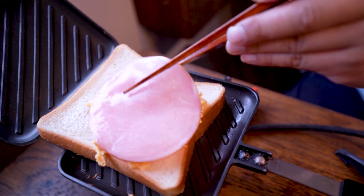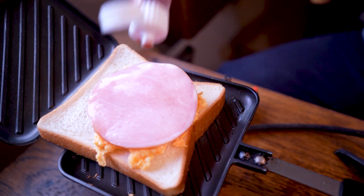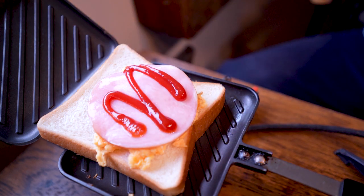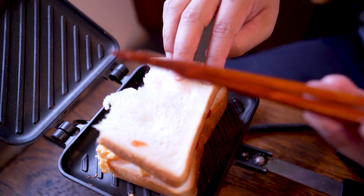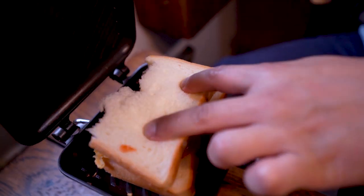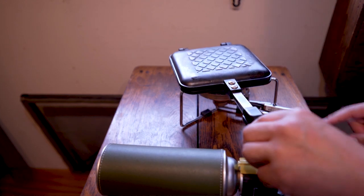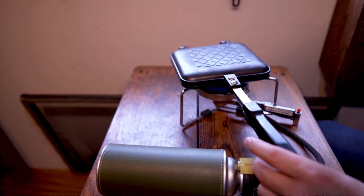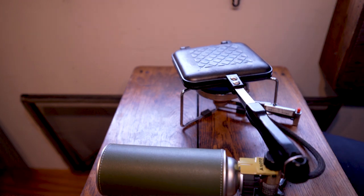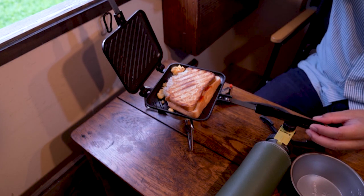Thank you very much! So, let's get started. This is a special place in the kitchen. I'm going to use the T-shirt for 3 minutes.